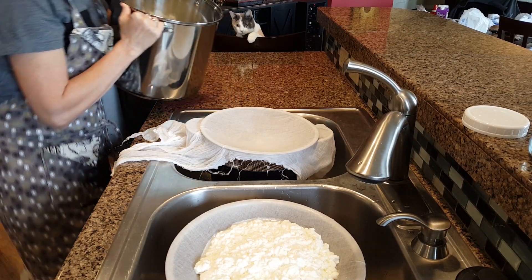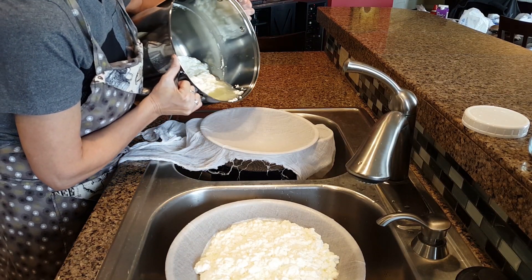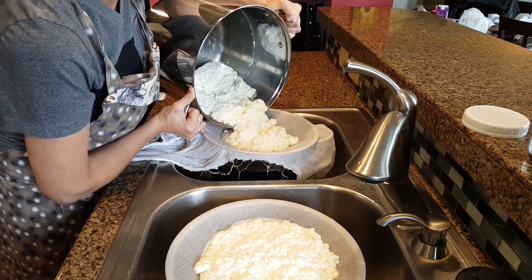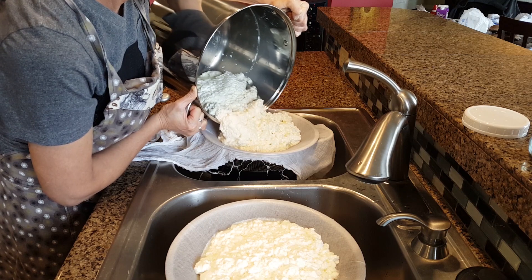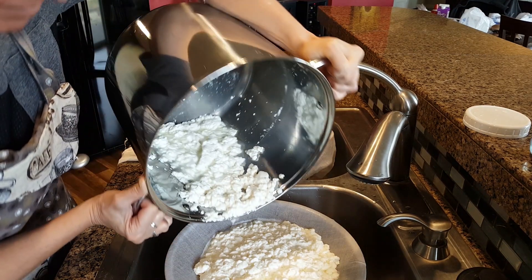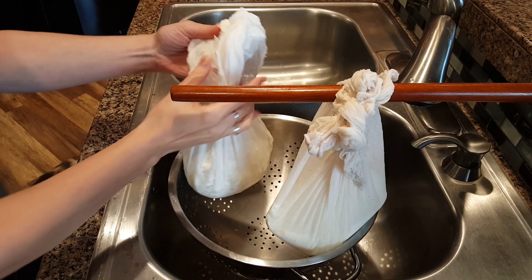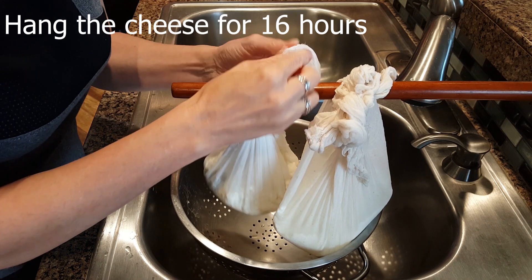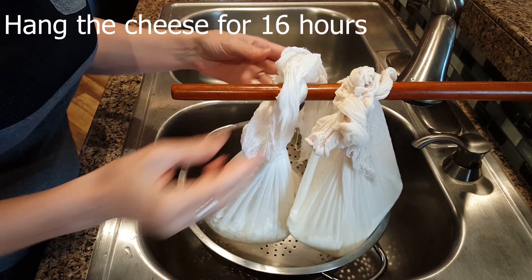The next step is to drain the curds into two cheesecloth-lined colanders. It's important to use a 90-weave cheesecloth — that way you'll be sure the cheesecloth is strong enough to handle the weight of the curds when they hang. Make two pouches out of the cheesecloth, tie a knot at the top of each, and hang the cheese for 16 hours.